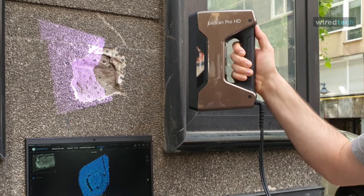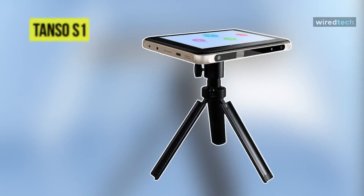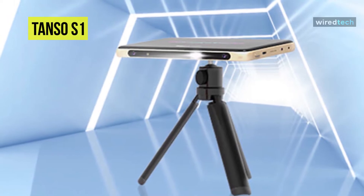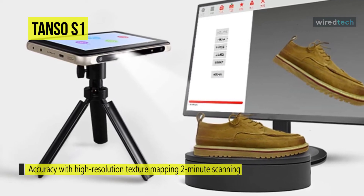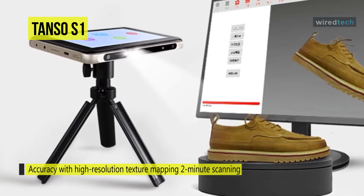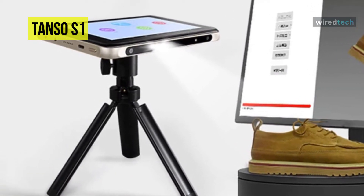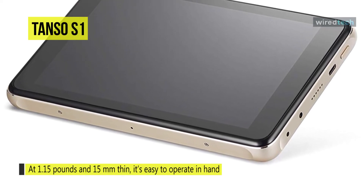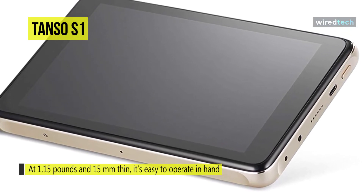Next is the Tanso S1. This fast, portable, and easy-to-use scanner features a thin, light design at just 1.15 pounds and 15 millimeters thin. You can tap, swipe, pinch, and zoom to scan and check scanned 3D models just like a regular tablet. Unlike other scanners, it works without cables and complicated setup — just two minutes to scan a simple object and one more minute for a more complex one.